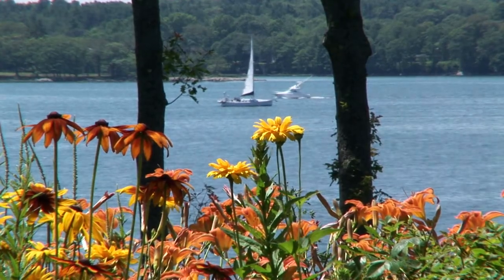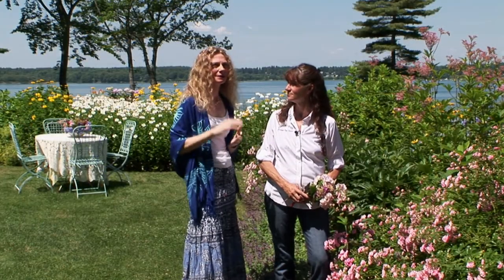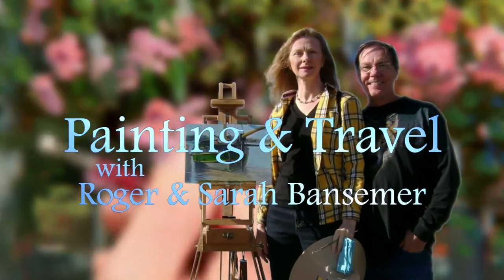For their next painting and travel program, Roger and Sarah visit an antique garden on Clappard Island, Maine. Sarah talks with the gardener, while Roger uses oils to capture a picket fence lined with summer roses.